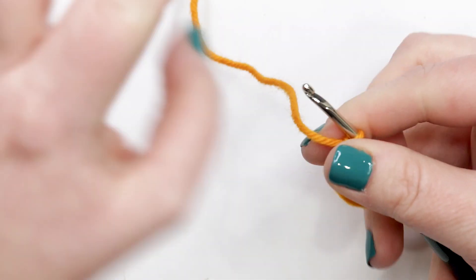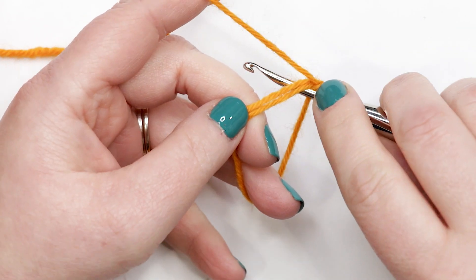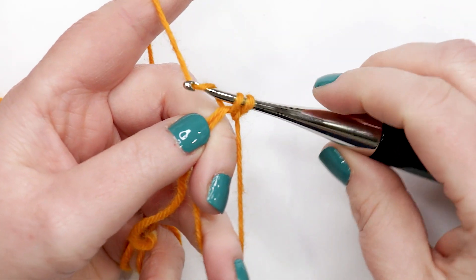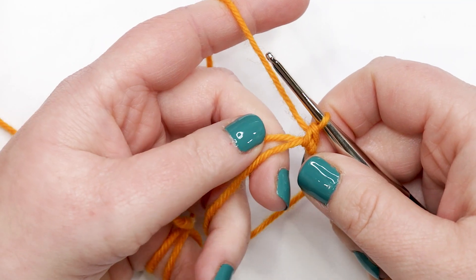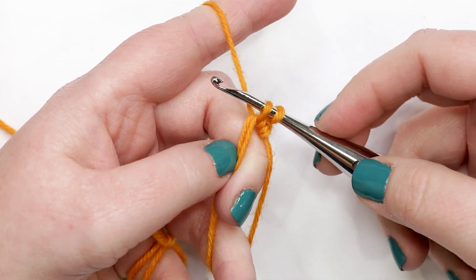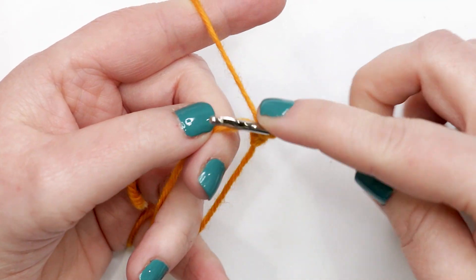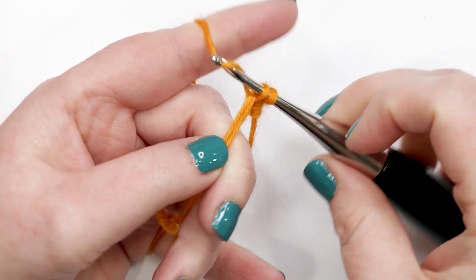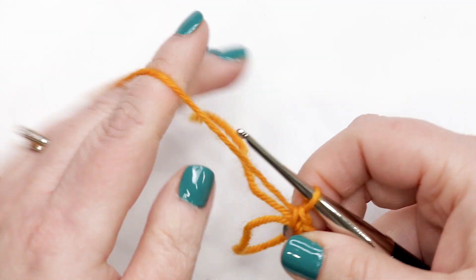For round one we're going to work six single crochets into the magic circle. Insert your hook into the middle of the ring, yarn over and pull up a loop — you should have two loops on your hook — then yarn over and pull through both loops. That's your first single crochet. Do that five more times. Back into the magic circle, yarn over and pull up a loop, two loops on your hook, yarn over and pull through two. Continue until you have a total of six single crochets — we already have three, so just three more to go.